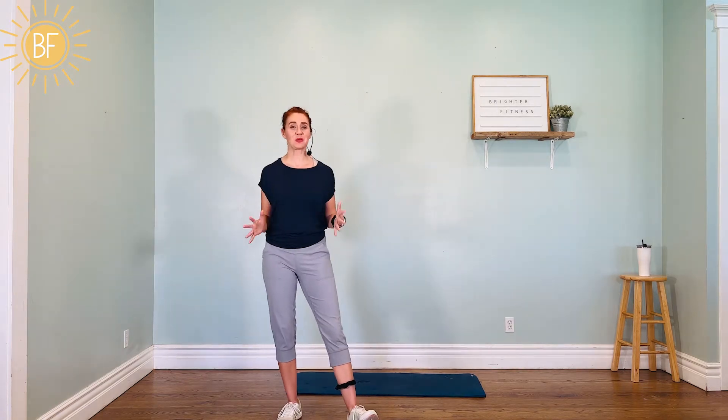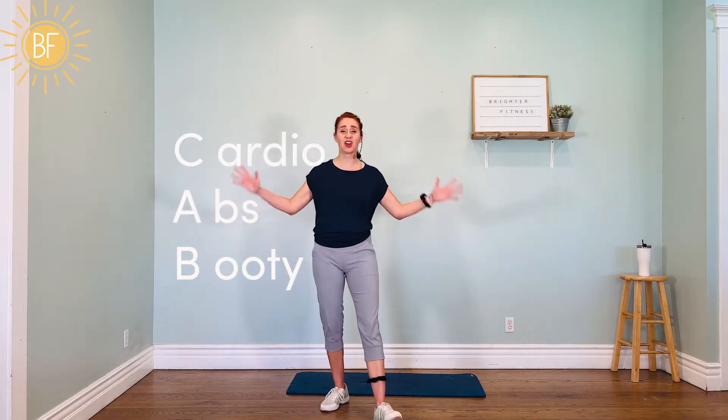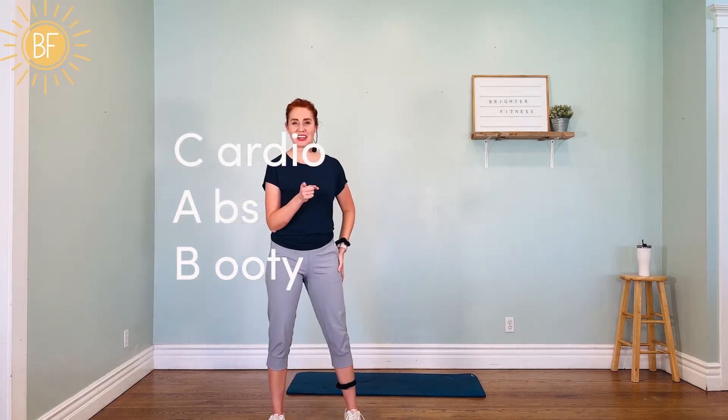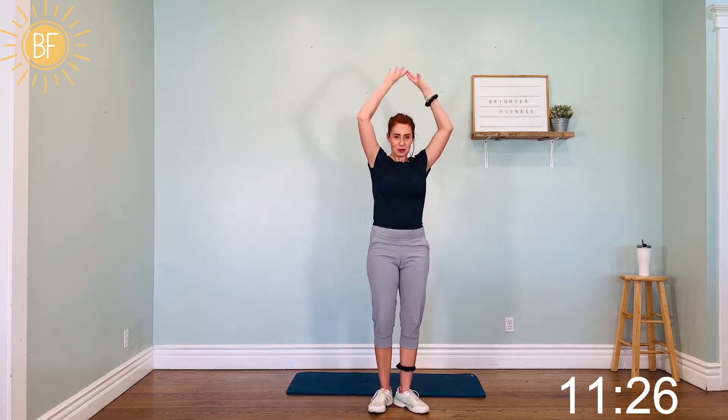Hey everybody, it's Greta from Brighter Fitness, where you find fun cardio workouts that are challenging and uplifting. I have a great short 10-minute workout for you today. This one's a CAB workout, so we've got the cardio, the abs, and the booty. Let's get started with a nice quick warm-up — marching in place. Now we're just going to squat and reach up, just a little warm-up to make sure we're ready.